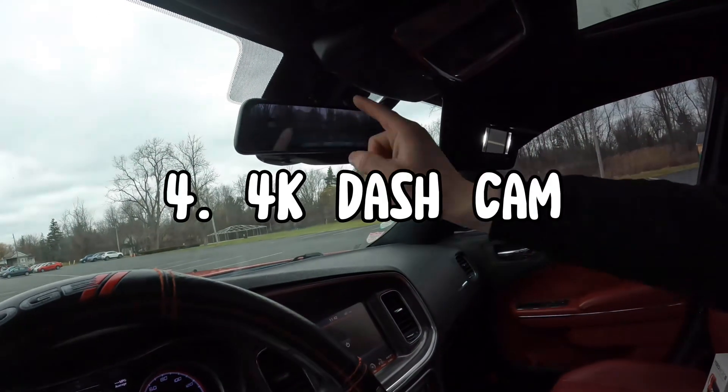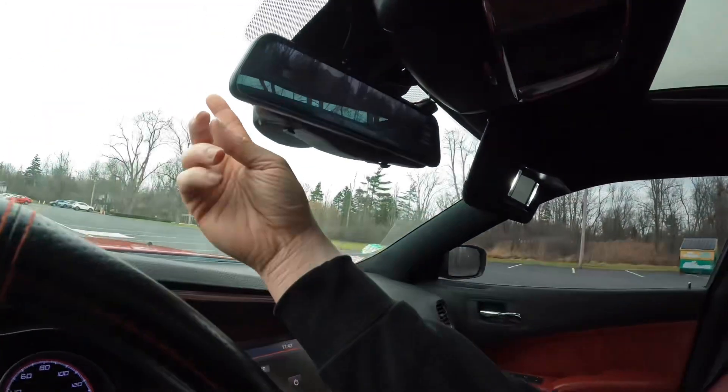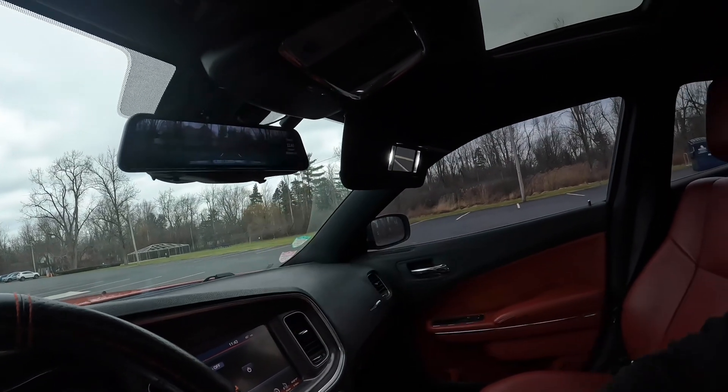Number 4 is a dash cam — not this one specifically, but any dash cam with 4K quality. If someone hits your car and leaves and you don't have a dash cam, you have no way to catch them. This one is a mirror dash cam — I have the rear camera hooked up back there and the front camera is right behind here. This one was $200 but I got it on sale for $84. You can view both cameras at once or use it as a digital rear view mirror like the Chevys have.